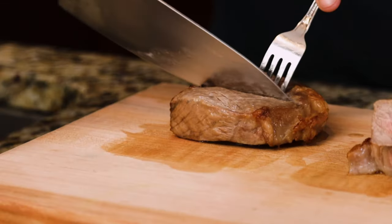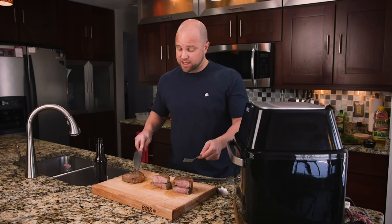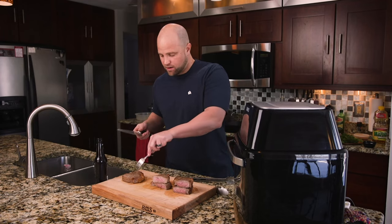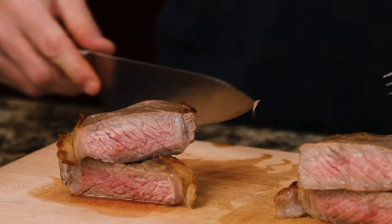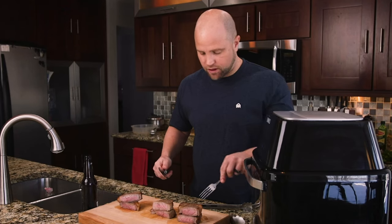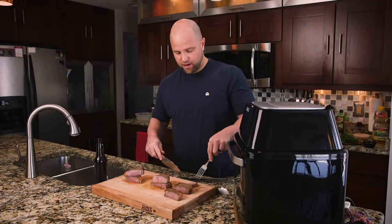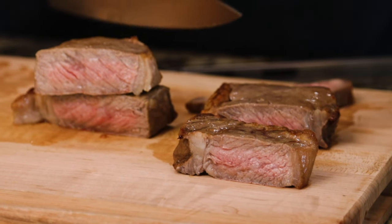I actually pulled this one out about two minutes earlier because when I checked the temp it was at 137, and I'm sure it has risen probably another five to seven degrees. Based upon looks alone, I think we've answered the question — I don't think it's possible to cook the perfect steak in an air fryer. But let's see how they taste. It feels terrible having wasted money on these awesome steaks to cook them and have them look like this.